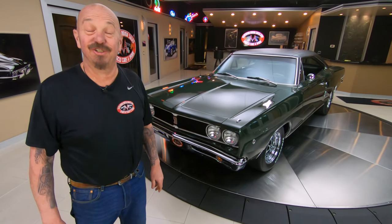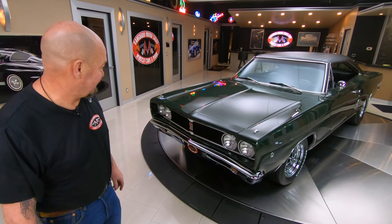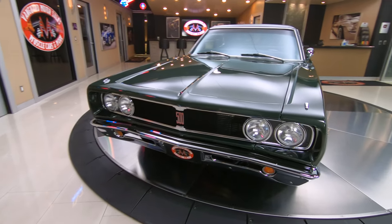Hey guys, welcome back to Vanguard Motor Sales. You know what I got for you today — 1968 Coronet, 383 under the hood, 500 on the grill.